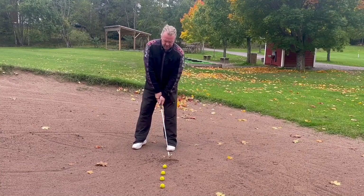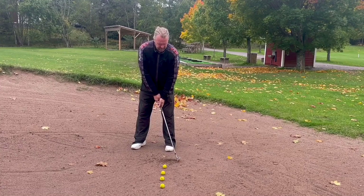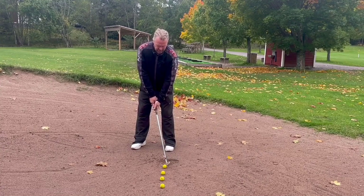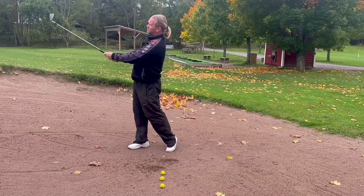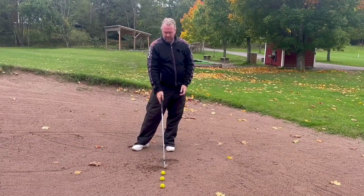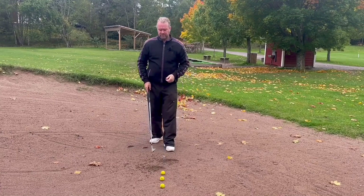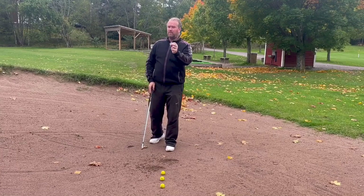So let's hit this one. It's going to be a normal shot and you will see that the divot in the sand should start at the golf ball. It was absolutely perfect. I hit the ball and I hit the ground — I hit the ground where the ball was.